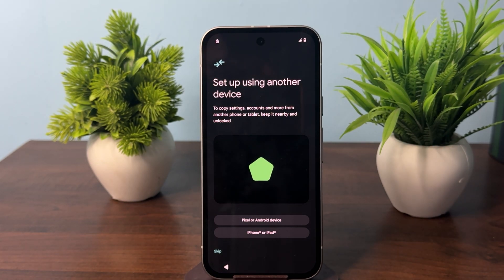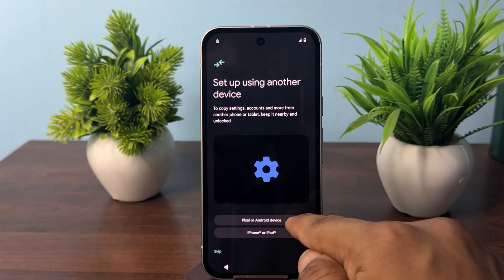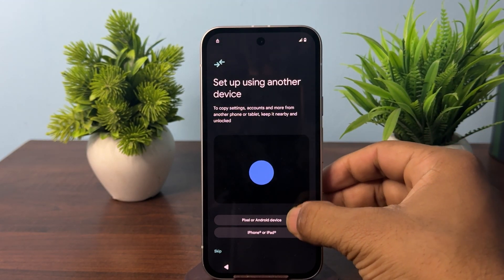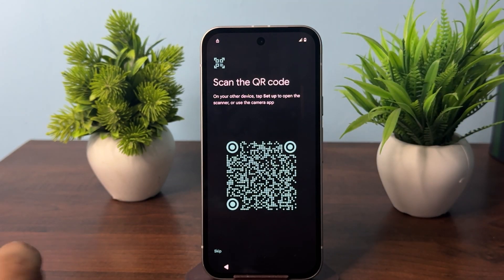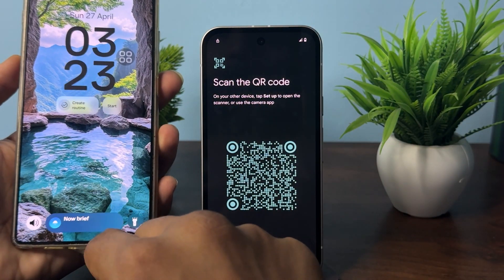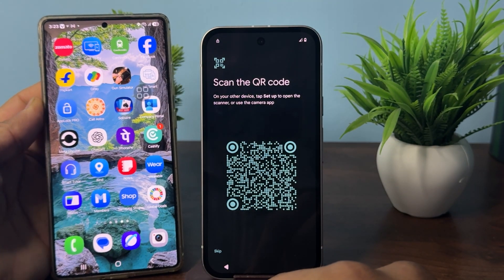In the setup window you have an option to transfer data from an Android phone or Pixel, or from an iPhone or iPad. Simply select your device first, then open your old phone. Once you open your old phone, you will see the setup window appear on your display.